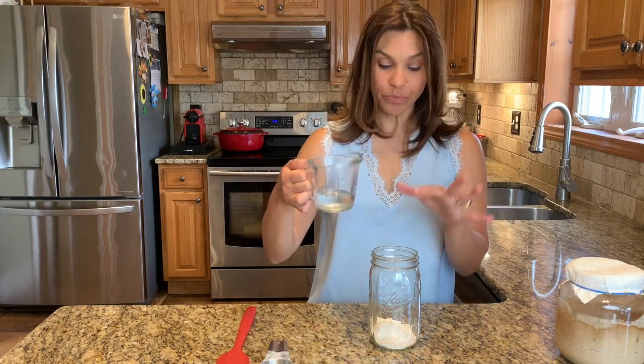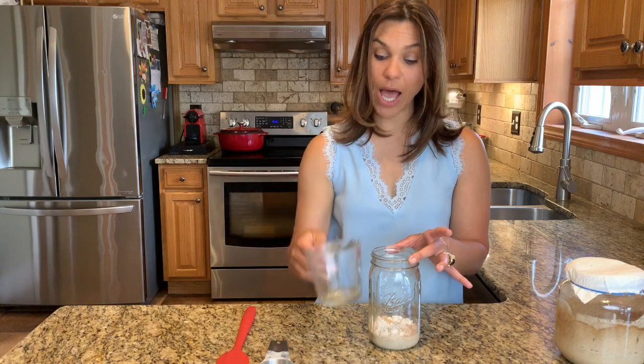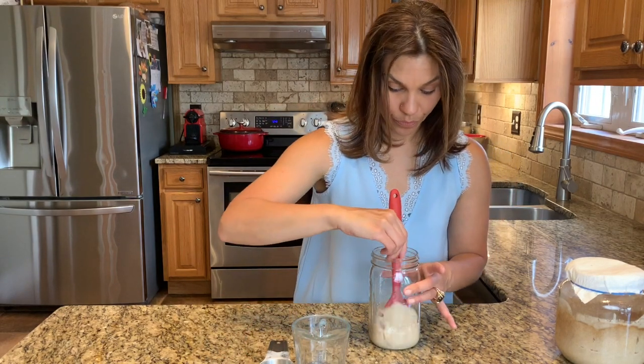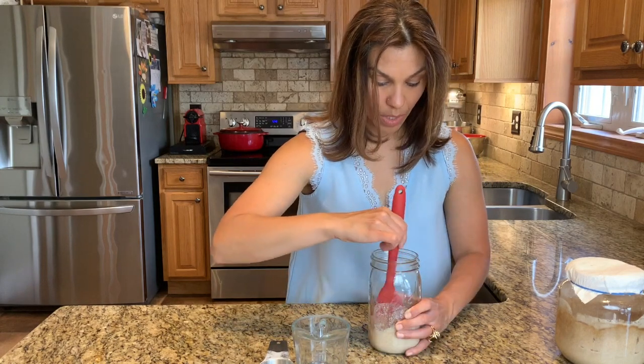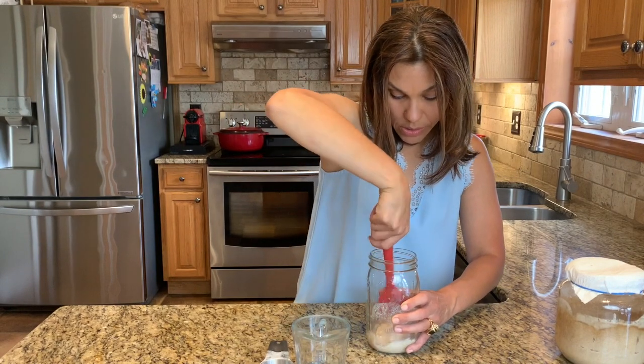All right, here's the water — in it goes. Equal parts flour to equal parts water. I'm going to mix it until there are no dry spots. You don't want any dry spots.